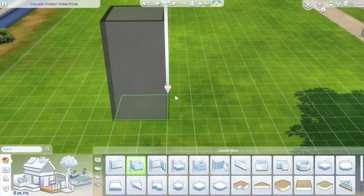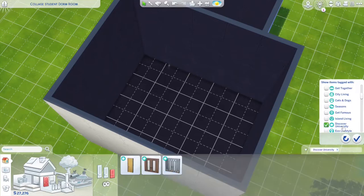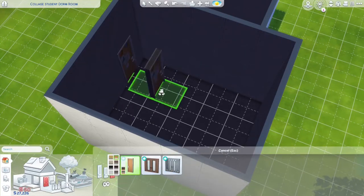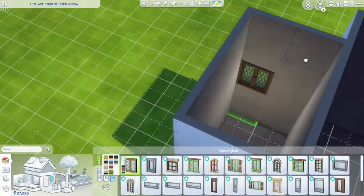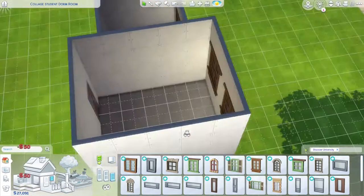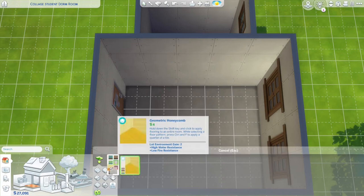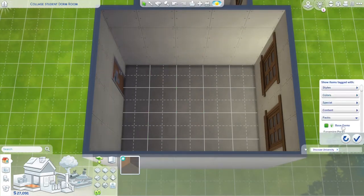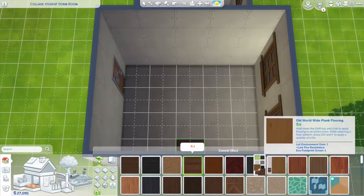Hello everyone! Welcome back to my channel. Today I am doing a college dorm room, and I did this because a person commented on my questionable team video. Their username is goodt. They always comment on my videos and I appreciate you so much — they suggested making a college dorm room, so that is exactly what I am doing today.